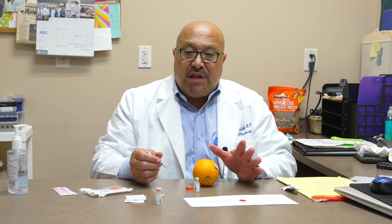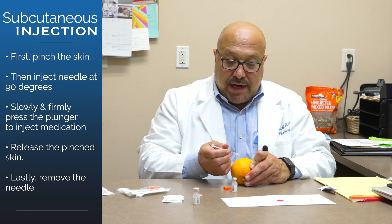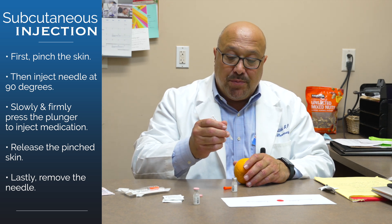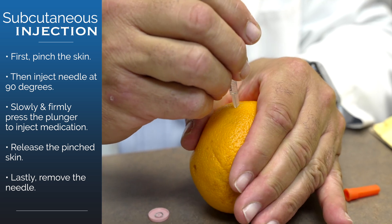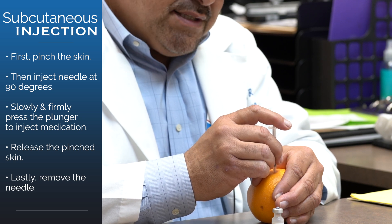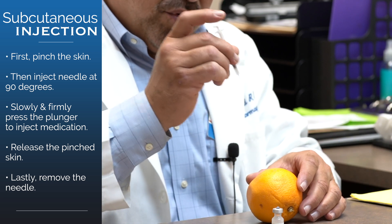Ninety percent of the time you want to go in at a 90-degree angle — that's straight in as opposed to on an angle. If you are an extremely thin person, sometimes you need to use a 45-degree angle, but most people would not need to do that. So, with the skin pinched, going in at 90 degrees, slowly and firmly inject and depress the plunger. Once you're all the way to the bottom, release your hand, then pull the needle out slowly.